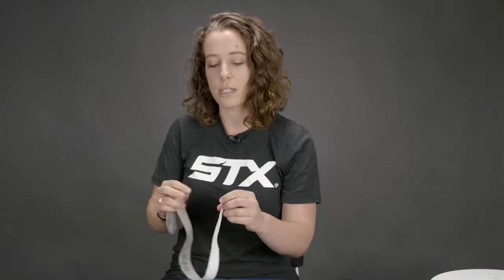To get started, you're going to want to take the little piece of tape off of the grip and hold on to it because you'll need it at the end, but set it aside for now. Then you're going to start to unravel your grip, making sure that you can read the STX as you're putting it onto the stick.